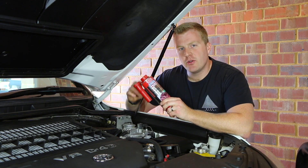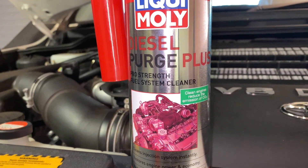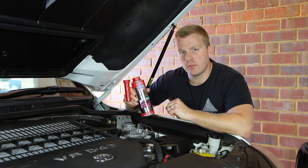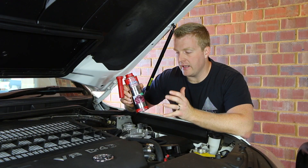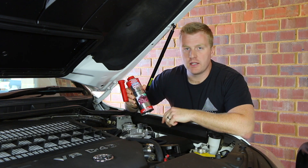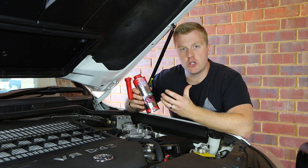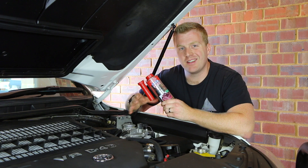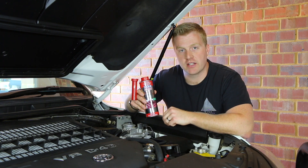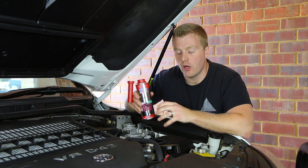In today's video we're going to be using the Liqui-Moly Diesel Purge Plus. This system claims it will clean the entire fuel injection system, increase the ignition performance of the vehicle, and prevent against corrosion. Liqui-Moly and other injection cleaning systems also claim they can reduce the knocking noise that sometimes occurs in diesel vehicles due to wear and tear or deposits built up on the injectors. We'll see today whether we get any quieter running of the engine.